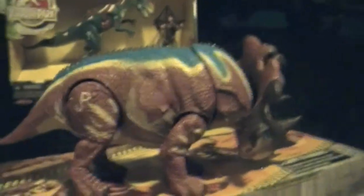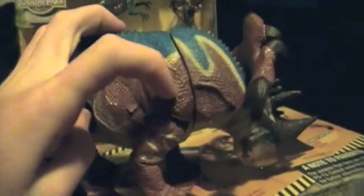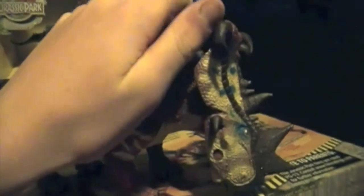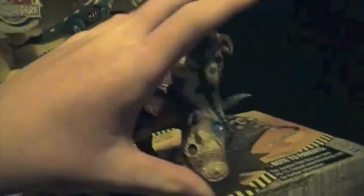So that's pretty much it for the Pachyrhinosaurus. It's an excellent figure. There's all the scales and stuff, especially up on the shoulder blades. This is just an excellent, excellent figure. I am proud to own such a great sculpt.